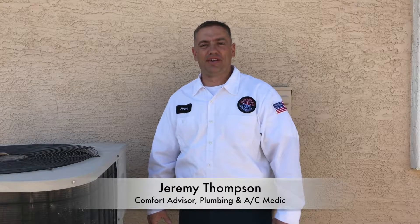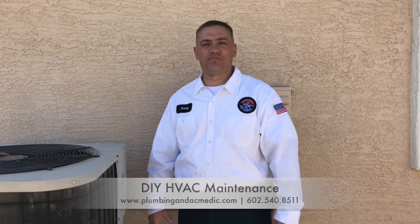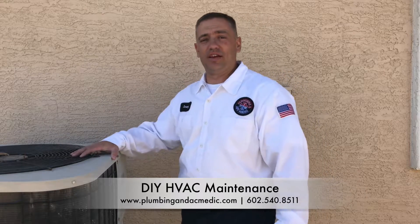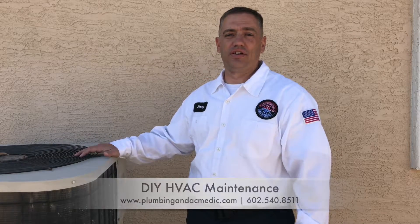Hi, this is Jeremy with Plumbing AC Medic. Today we're going to talk about do-it-yourself maintenance on your air conditioning system. This is your condenser outside, and we're going to go over the importance of cleaning your coil.